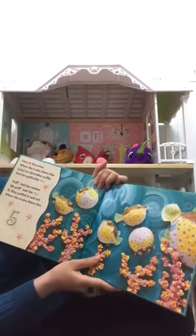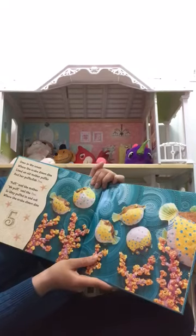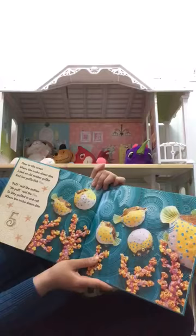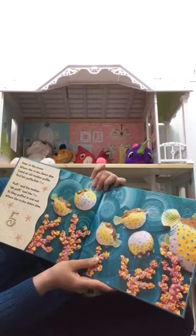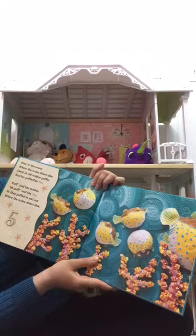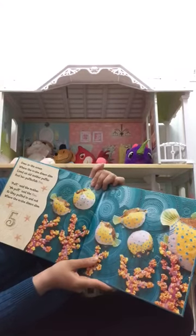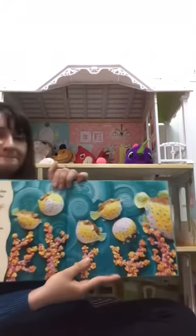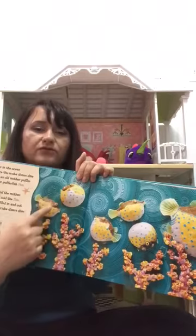Over in the Ocean, where the scuba divers dive, lived an old mother puffer and her pufferfish five. 'Puff,' said the mother. 'We puff,' said the five. So they puffed in and out where the scuba divers dive. Let's count: one, two, three, four, five.